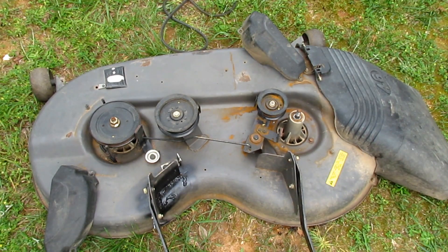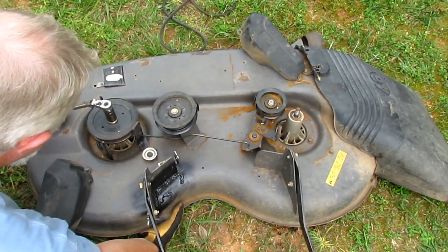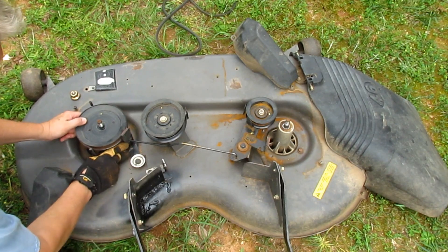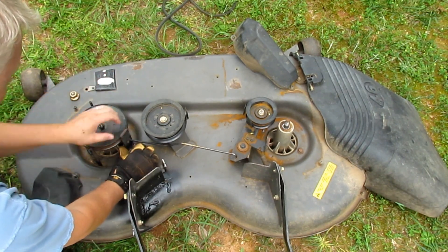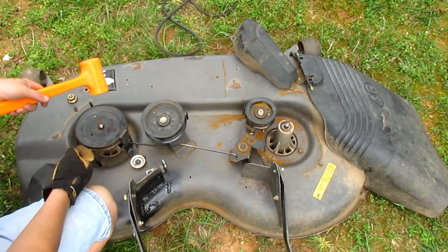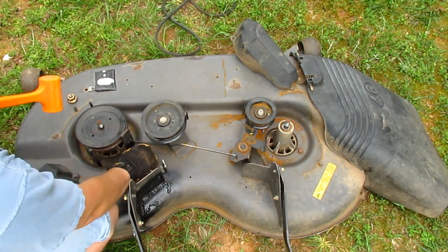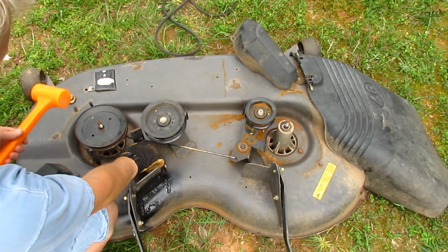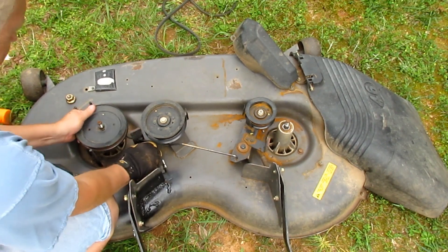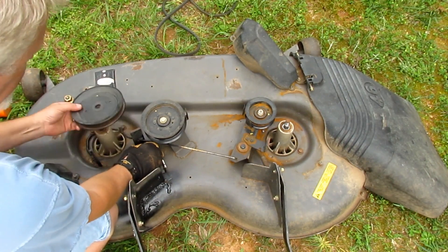Then you do the same on the other side. There's a spring on this brake that opens up like that. You may have to give it a couple of whacks. If it won't come loose, take a dead blow hammer — I wouldn't use a metal hammer because you can deform the flanges on the pulley and it'll tear your belt up. Just give it a couple of taps and it'll start coming loose, then you can get it right off.